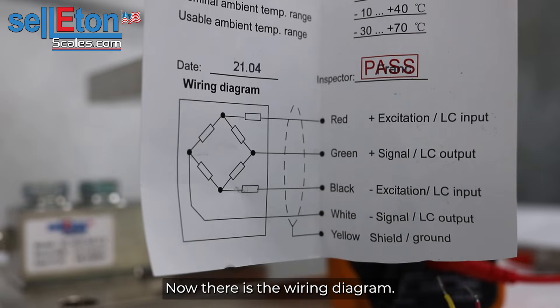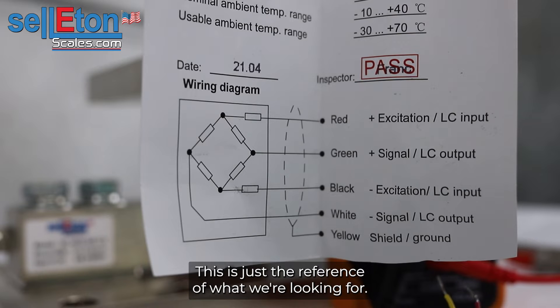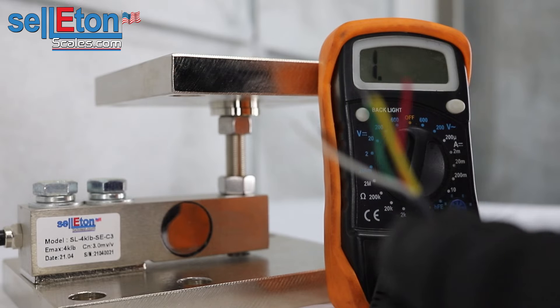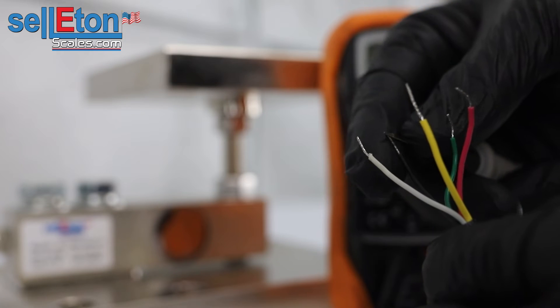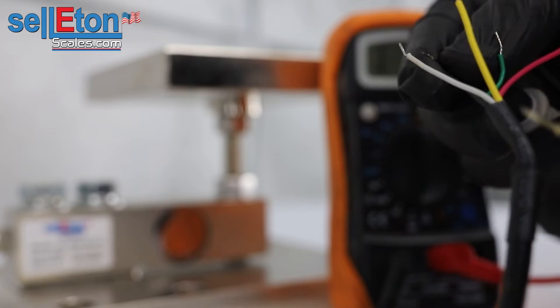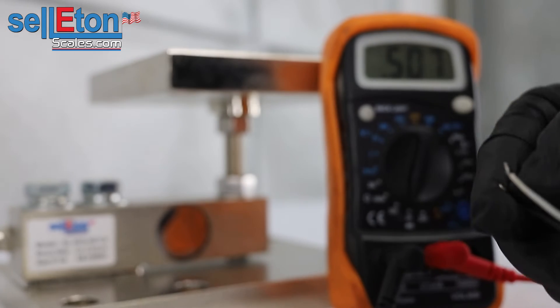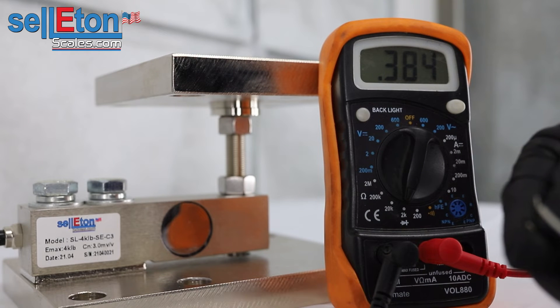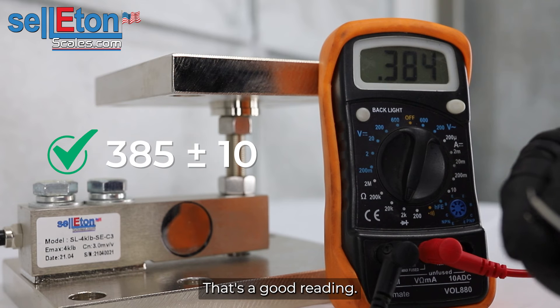There's the wiring diagram — you guys can pause the video if you'd like, this is just a reference of what we're looking for. First, we'll be looking at the red and black to find the input impedance. Wiring black to black, red to red — and there we are, 384, which is within the 385 plus or minus range. That's a good reading.